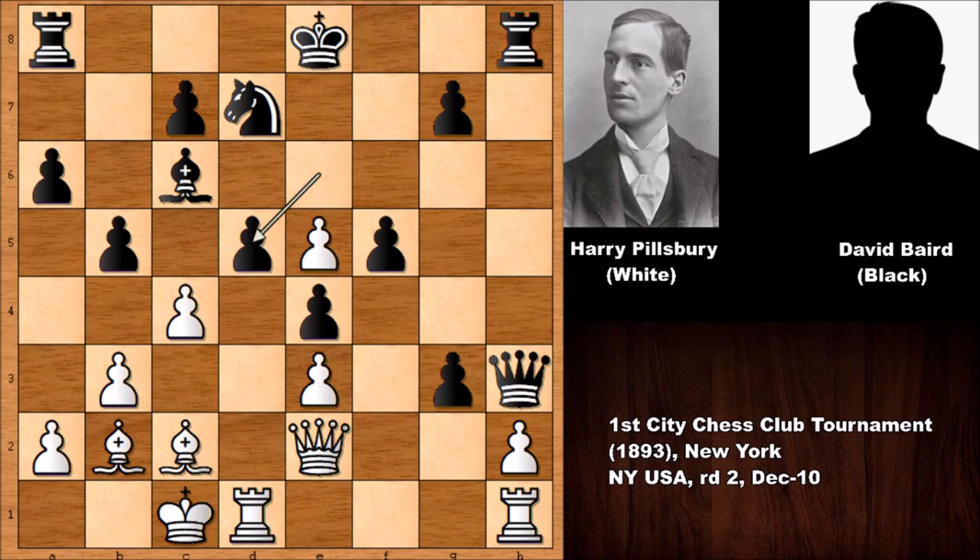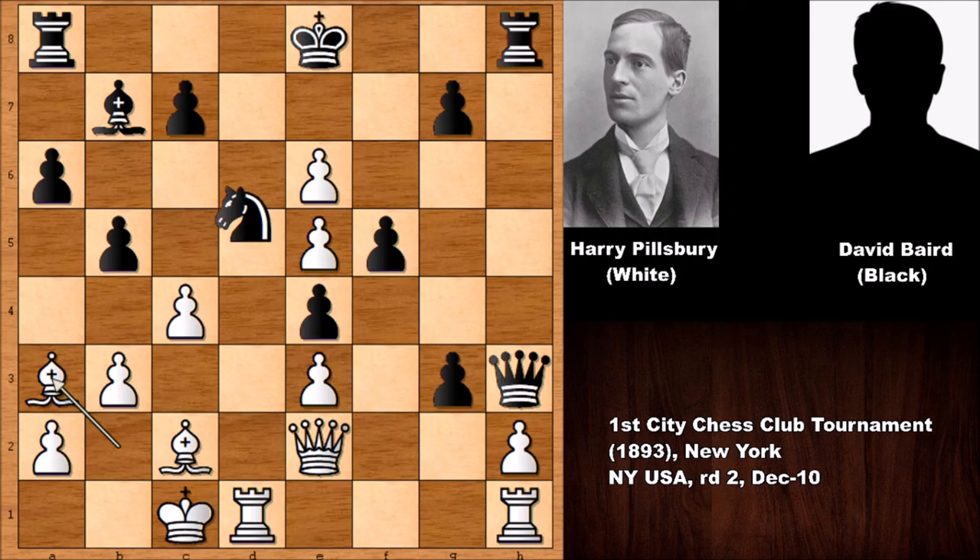Actually, capturing the pawn is possible in this position, but then c takes on d5 and you can see that White has a pretty strong center. So after d5, bishop to b7, and Pillsbury played d takes on e6. After defending the knight, bishop to a3, knight captures the pawn, and c takes on b5.